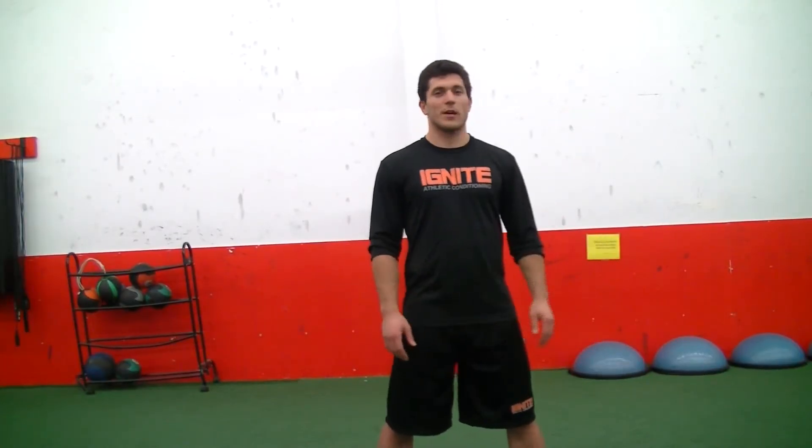Hi everyone, this is Joel Lipinski from Ignite Athletic Conditioning. I'm here to go over the 40-yard dash. The 40-yard dash is the marquee event at any combine. It measures an athlete's explosiveness and power. The athlete starts from a static position and explodes out from runs 40 yards down the field.